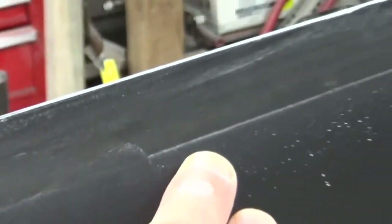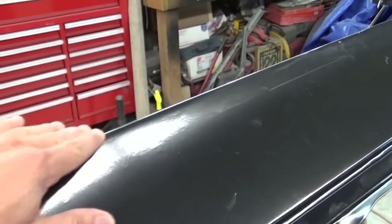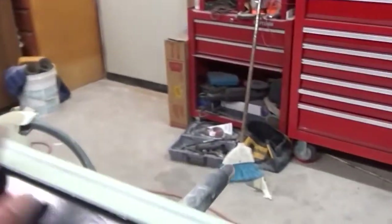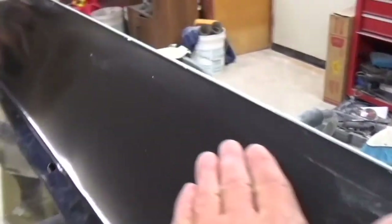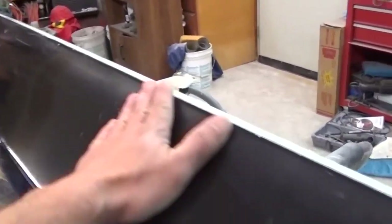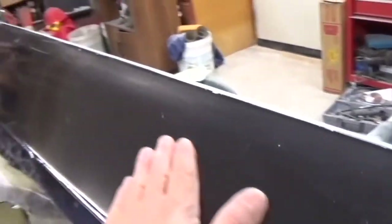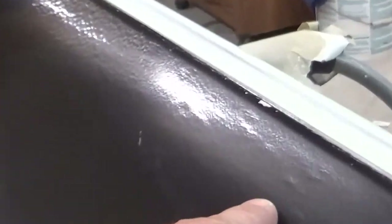I'm wondering if I have to go over it with a skim coat, or if the 2K high build primer I'm going to use will cover those scratches up. I'm hoping that's what I'll have to do. Like I said, I don't really feel any highs or lows — it's in pretty good shape. I really don't want to give it another skim coat of body filler if I can help it, but I do have some deep scratches right in here from the 40 grit.